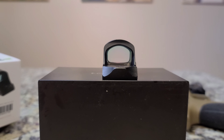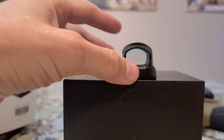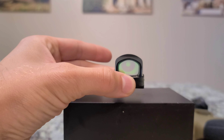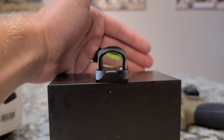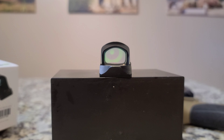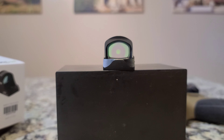I wanted to show you the shake-awake technology. Right now it's off — it went to sleep. And then just touching it, I'll bring it back on. That is awesome. Shake-awake is great; it helps save battery life. The auto-sleep and then turning it on by grabbing it is so useful — you're ready to go at a moment's notice.